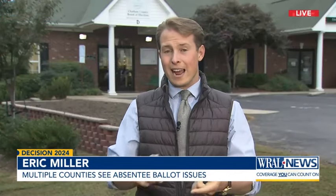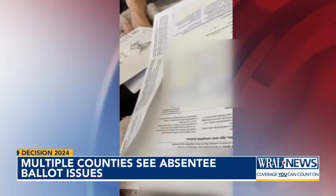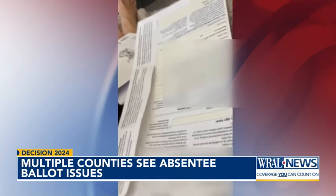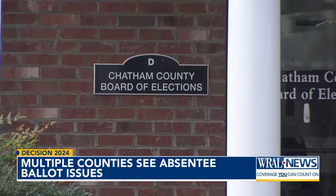We're still pushing to learn exactly how many ballots have been affected by this, and how many counties this is happening in. But we do know for people who are getting these sealed envelopes, it is very frustrating. It's a sticky problem, but I can't get it fully open. That's impacting voters from Durham County — that's been very concerning — to Chatham County and beyond.